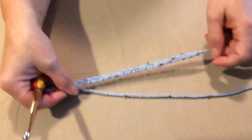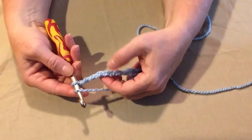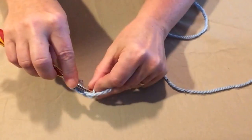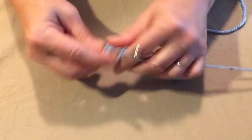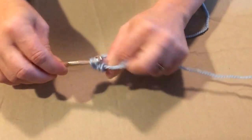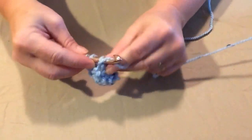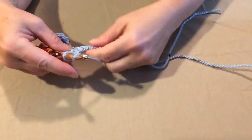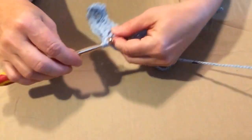I'm going to use this blue to demonstrate. I have chained 15 plus three chains, and this is for our foundation row. What I'm going to do is put a double crochet in the fourth chain from the hook, because the first three chains count as our first double crochet. On this first row, we're only double crocheting across — putting one double crochet in each stitch. By doing it this way, we will end up with 16 double crochets, which is my foundation row.